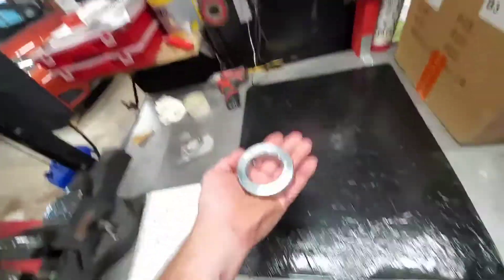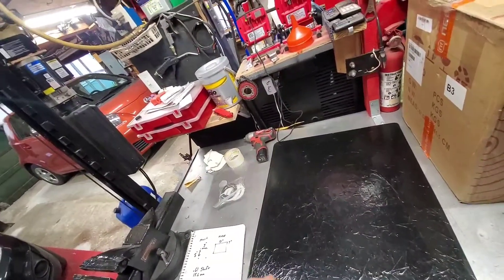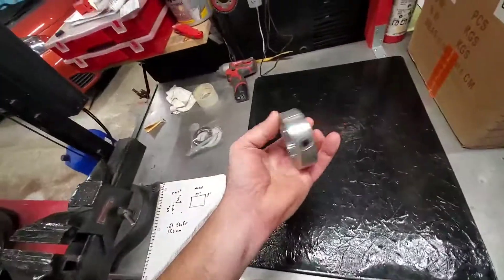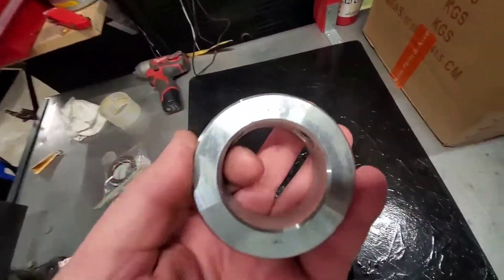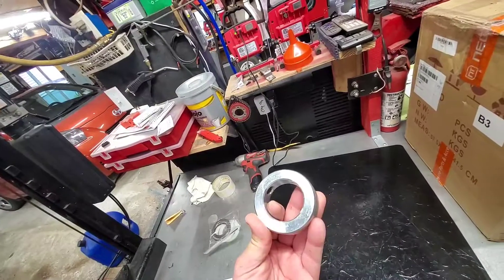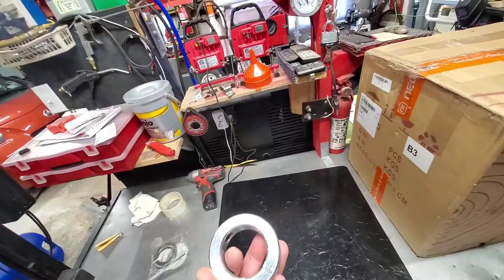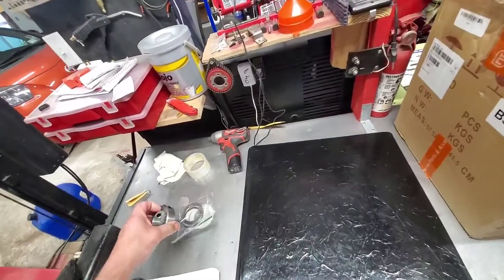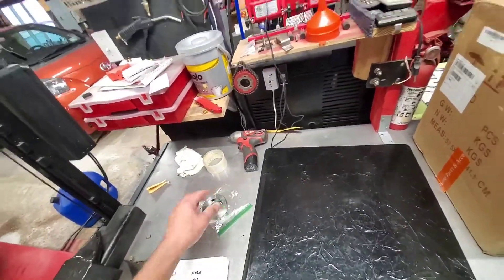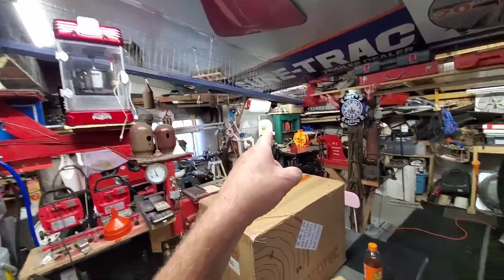I ordered these and they said for two-inch pipe, so I ordered two-inch pipe. But it says two and five-sixteenths, so I'm like wait a minute — it says for two-inch pipe but it's way bigger than two-inch pipe. I think I covered that with you already.